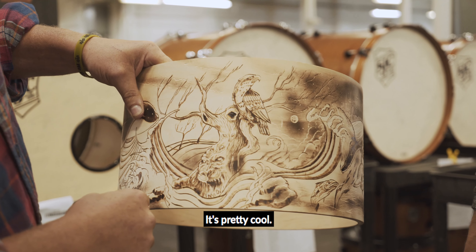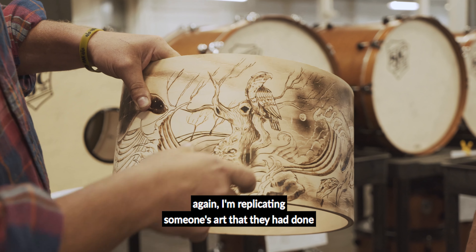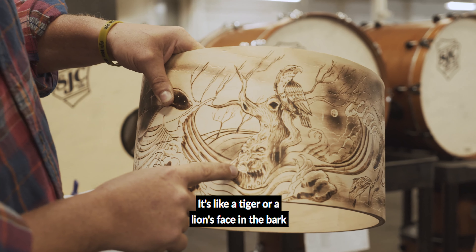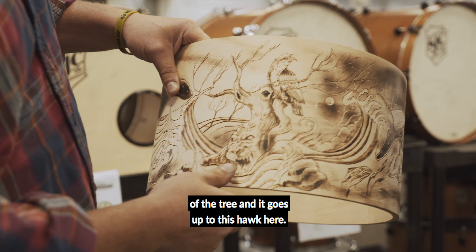Awesome. And this scene over here is pretty cool. I like this one — whatever the artist did, I'm replicating someone's art that they had done on a tattoo. It was like a tiger or a lion's face in the bark of the tree, and it goes up to this hawk here. Unreal.